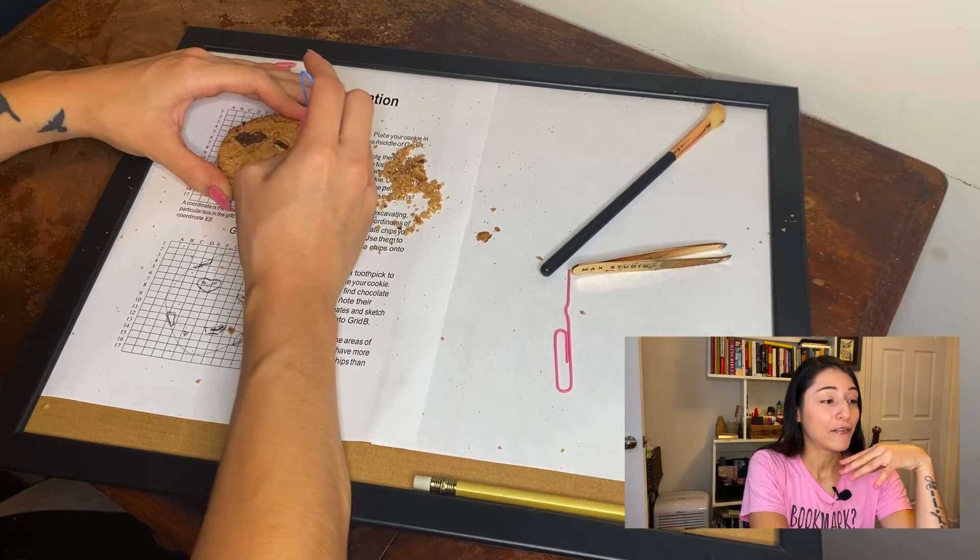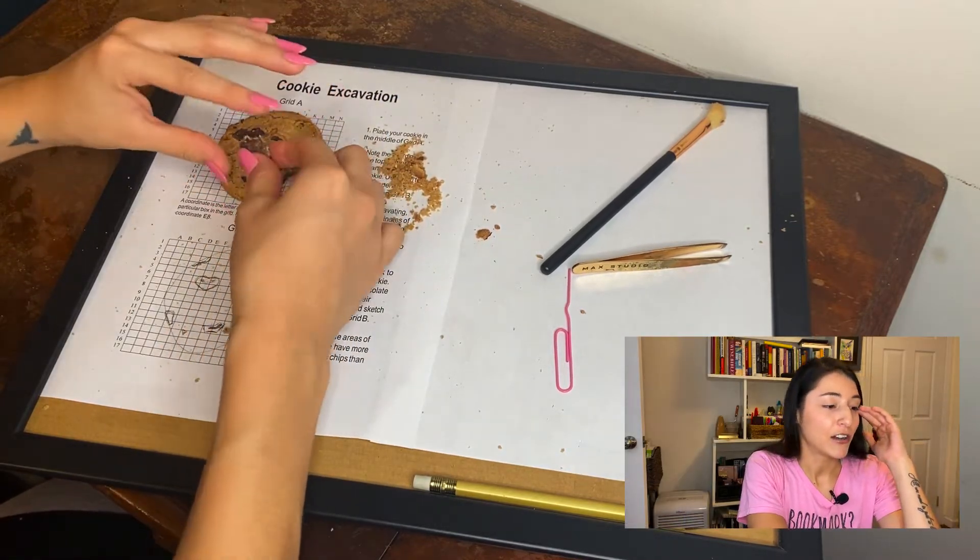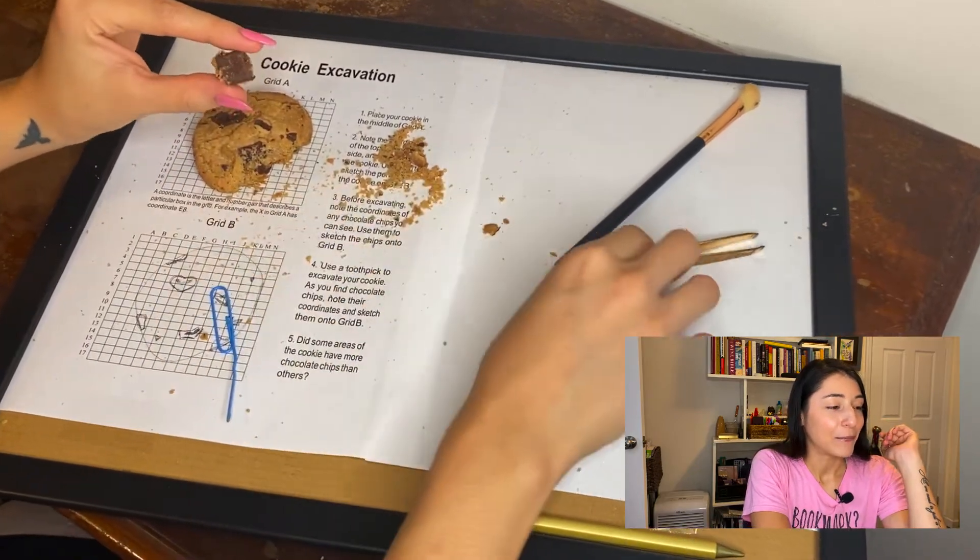So this is the point where I got my first artifact out and I labeled its location on the lower grid. Look at that beautiful piece of chocolate.